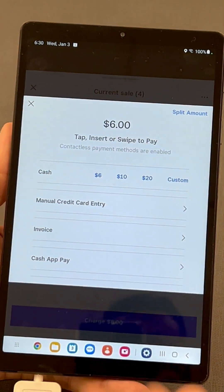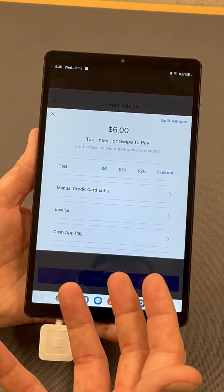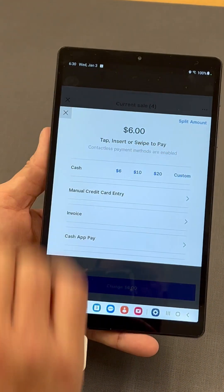Once the credit card is swiped, you'll get an approved message on there and you're done with that transaction.